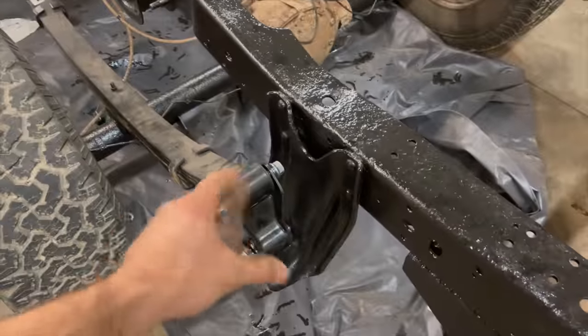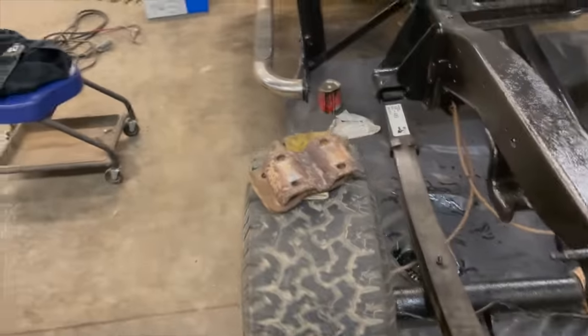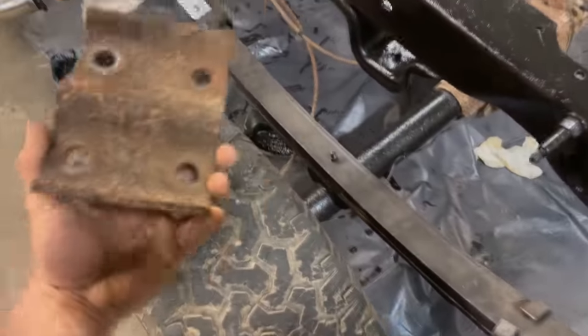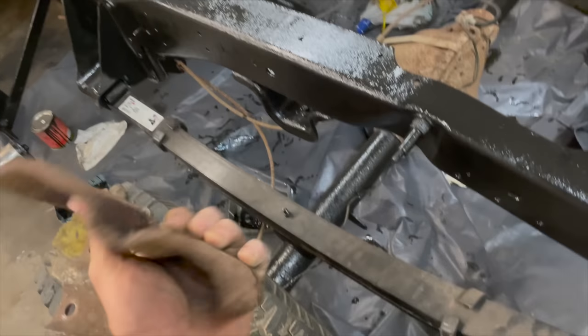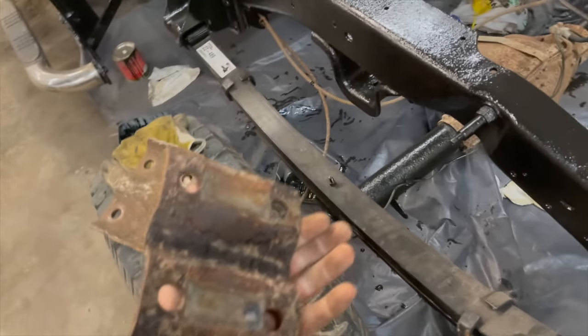Got the springs in, got the bolts loose. Apparently we forgot to wire wheel and clean the U-bolt brackets, so I'm going to go wire wheel them — at least so they're clean so I can put them on.